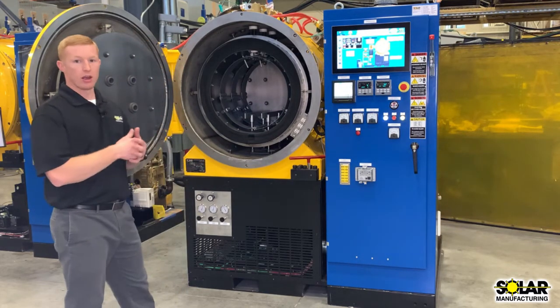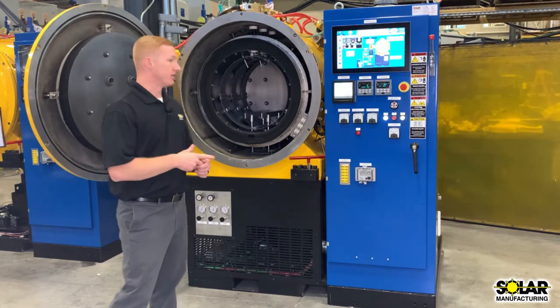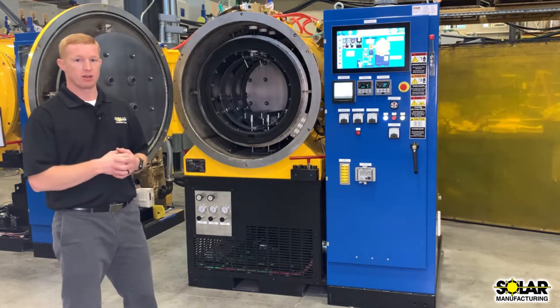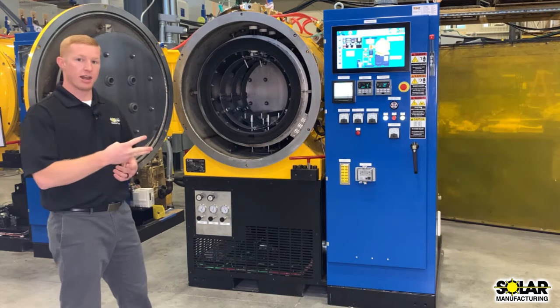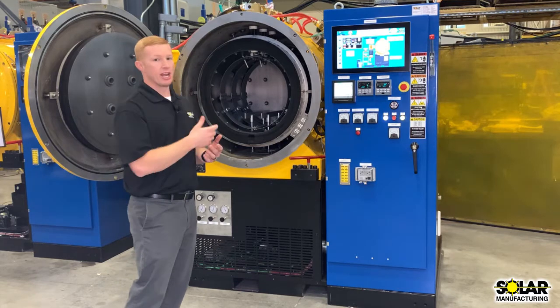The 2-bar gas cooling system is rated for either argon or nitrogen, and it's available in 3-gas partial pressure: argon, nitrogen, and hydrogen.